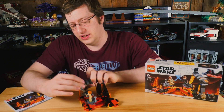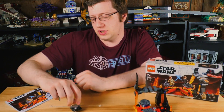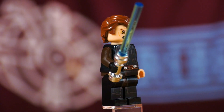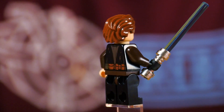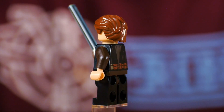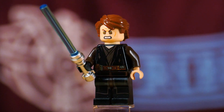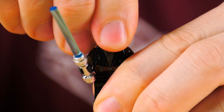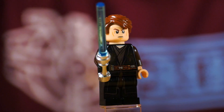As far as figures, let's take a look at these guys. We have two brand new versions of figures we've had before. We'll go ahead and start with Anakin. Both of these figures have slightly battle-damaged or scorched markings on their torso, and that's really the main difference on these guys. Pretty decent print — I kind of like getting small variations on figures like that, and it can also have a less Sith face option.